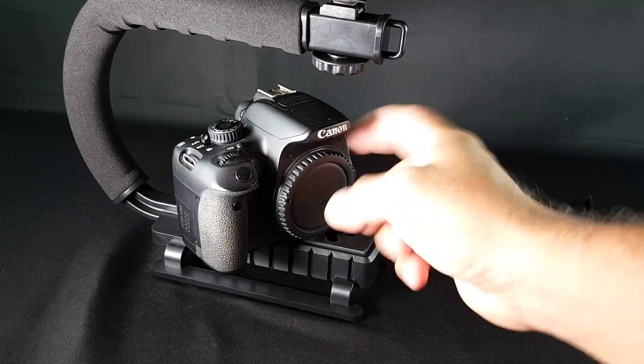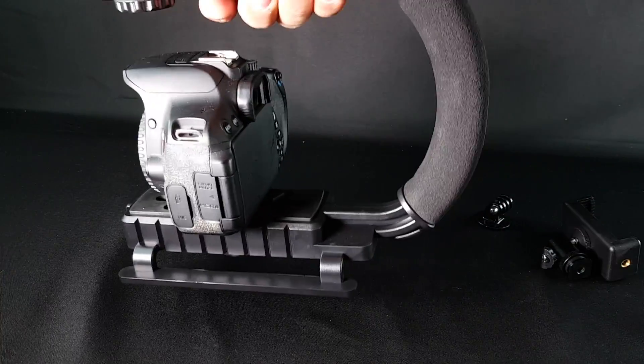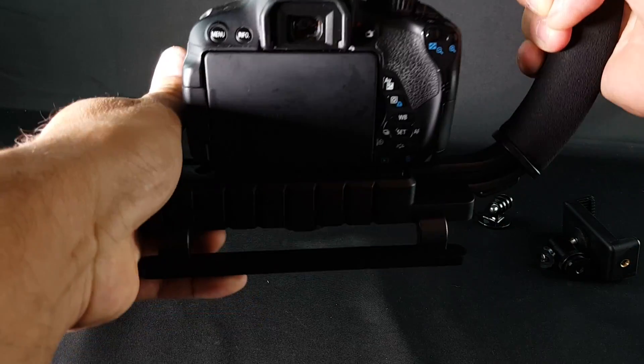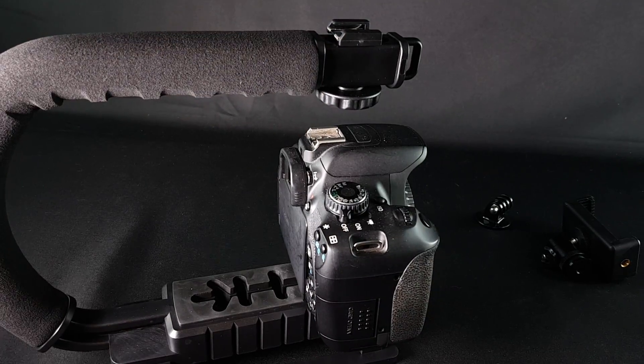I'm going to shoot some footage with this camera and show you how it works. You can use it like this, especially if you're on the ground, or you could also use it sideways. If you just want to grab it and do the shot, you could also put a light on top.